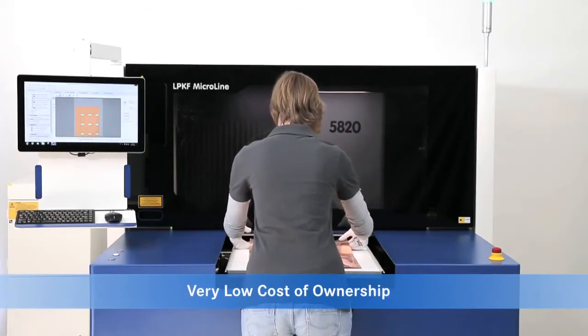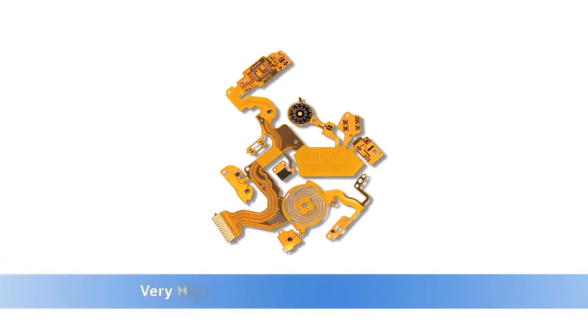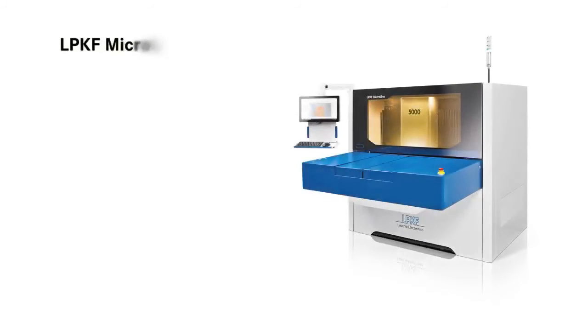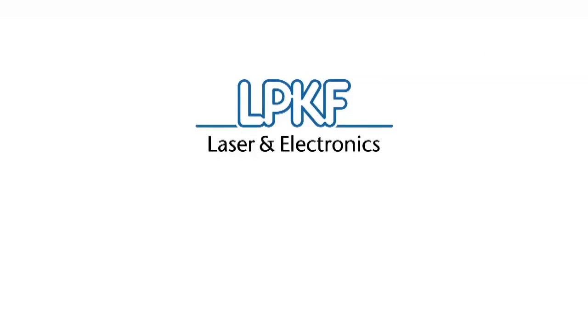The low cost of ownership for the MicroLine 5000 is attributed in part to the unsurpassed throughput performance, as well as LPKF's unique position as the manufacturer of the laser sources in these turnkey systems. The LPKF MicroLine 5000 is the new standard in flex circuit processing. Learn more by contacting an LPKF sales engineer or by visiting lpkf.com for more information.